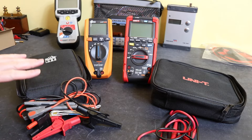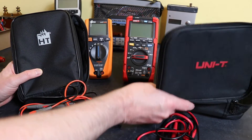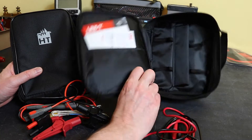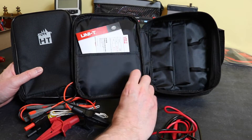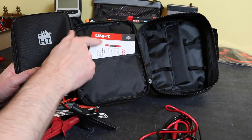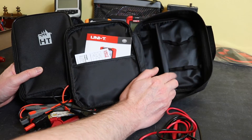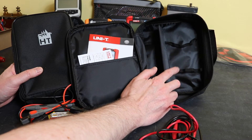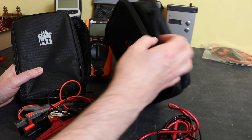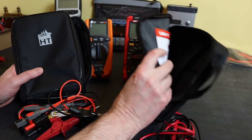Let's keep the meters at the back for now and look at what comes in each kit. Each one has a bag or case. The UniT case is more book-style and opens up with a separate compartment for the manual and certificate of conformity, plus two compartments with elastic straps — one for the meter and one for the lead set. You also get a little handle to carry the meter around, with minimal but acceptable padding.